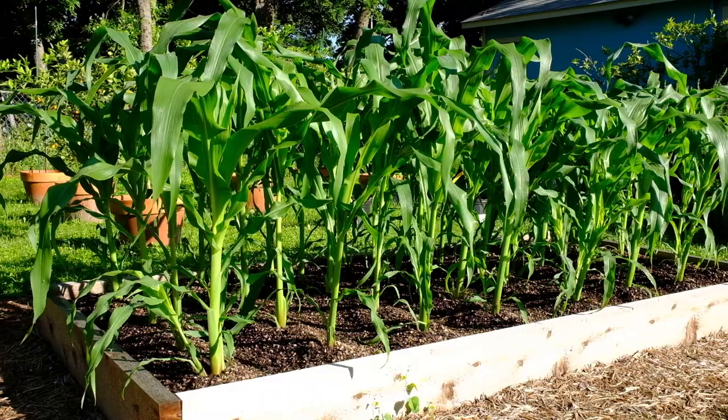Growing your own corn can be a truly enriching and gratifying experience. You're going to plant one small seed and that's going to grow into a big, tall, vigorous plant that just bursts with life. This is a vegetable that can fill your dinner plate and your imagination.